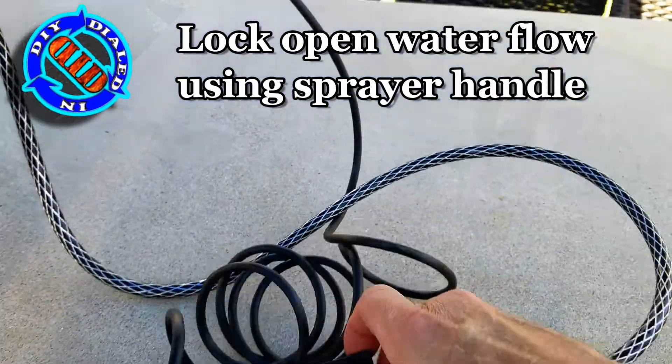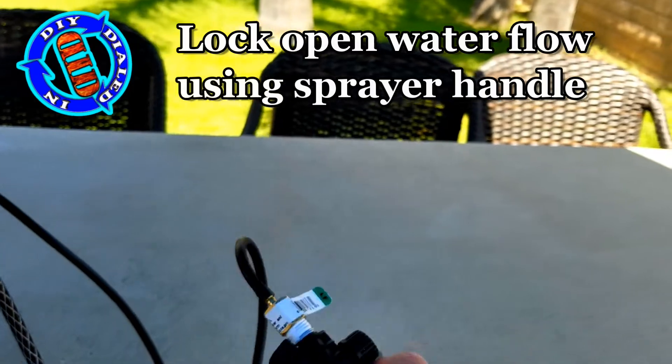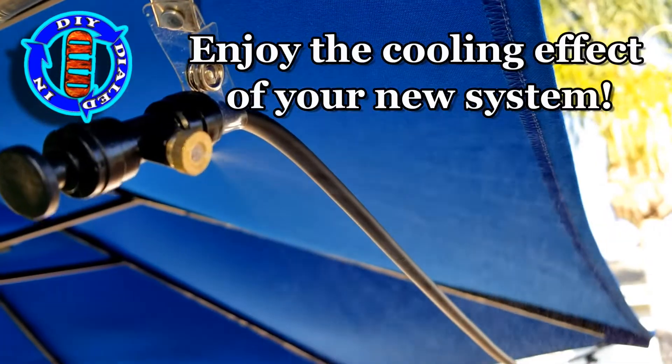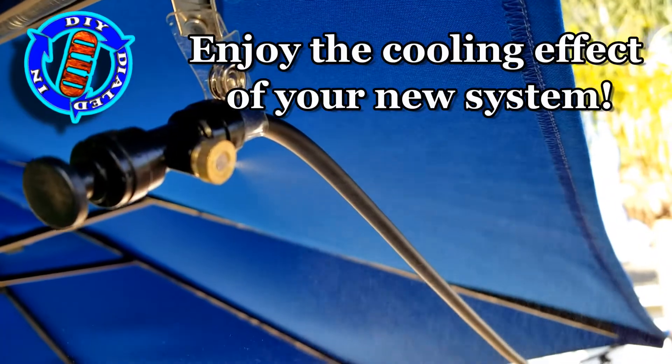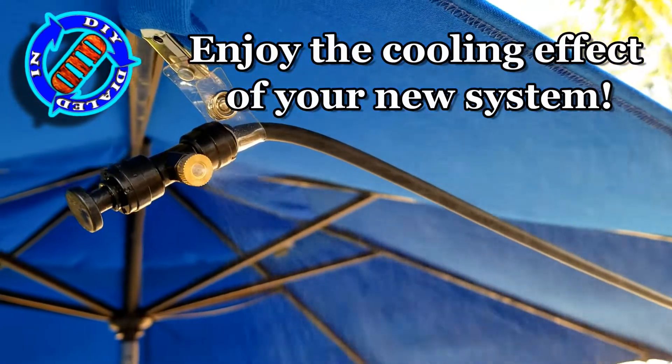Added bonus: most of these sprayers have an on-off switch in the handle that you push down, and then if you slide it forward it'll stay locked on. That way you don't have to figure out a way to keep it open and running, and you can enjoy your new cooling effect anywhere you want to set it up.